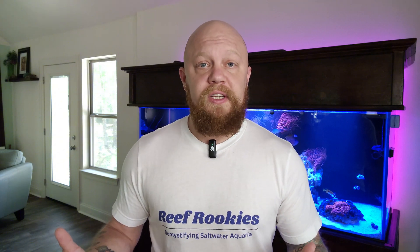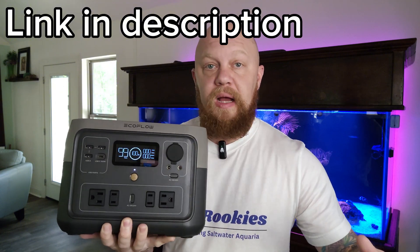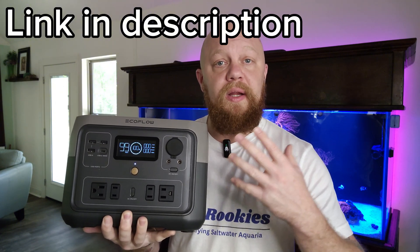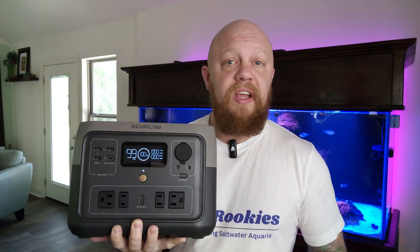Controversially, if you're in a hot climate and you know things are coming your way, you can freeze some water bottles and float those in the tank — this is going to buy you a couple of days before your tank might get too hot for your inhabitants. Of course, having actual power to your tank is going to be one of the best options, and something like this EcoFlow power bank can run a heater and a flow device for days on end.